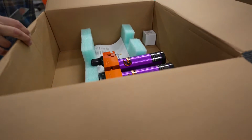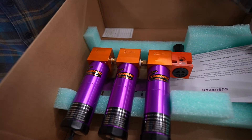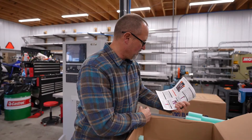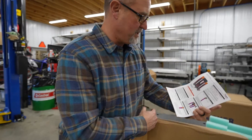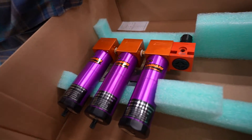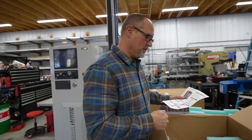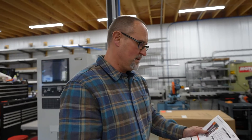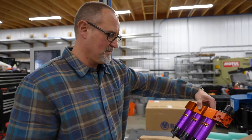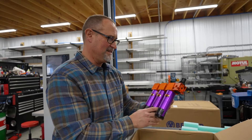This box has the pneumatic system — airline filters and airline dryers. This was an option we chose and it's a really high-quality air filtration and drying system. Each machine in our shop has its own filter and dryer, and we wanted the same on this machine. You do not want any moisture getting into the pneumatics of these systems.